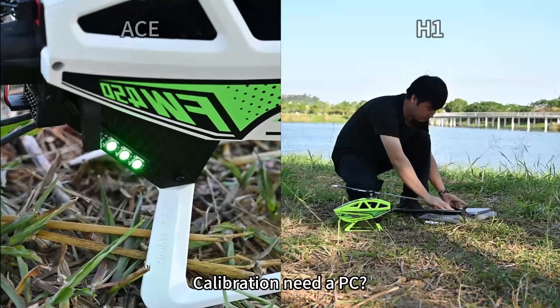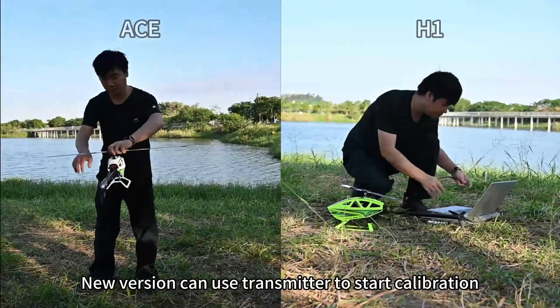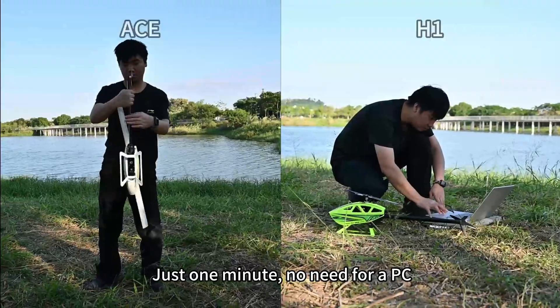Need a PC for calibration? The new version allows you to use the transmitter to start calibration in just one minute. No need for a PC.